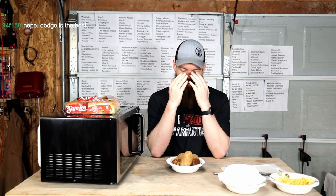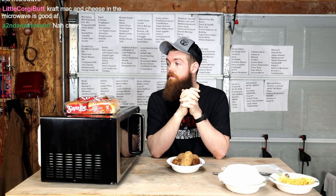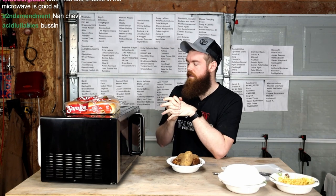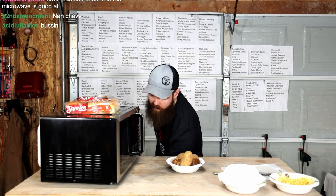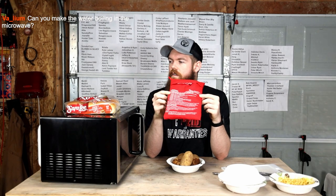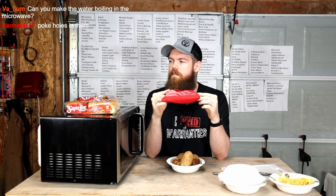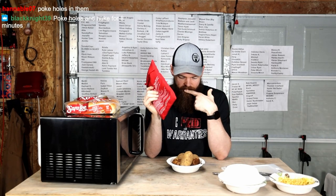Now we got potatoes. What am I doing with these potatoes? I can't really make mashed potatoes, can I? I have the potato bag. Yeah, you can make boiling water in the microwave. Should I just put them in this bag? Or what? Let's take two of these.